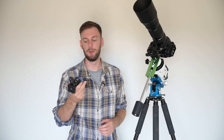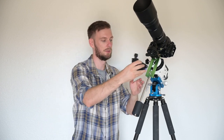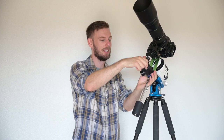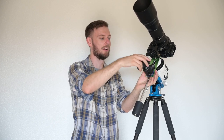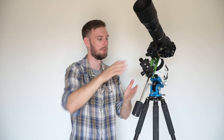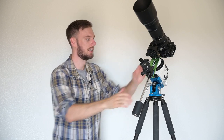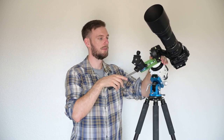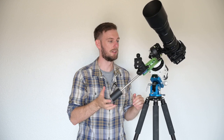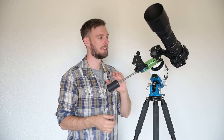One problem with the Star Adventure is that the little counterweight is never enough for a lot of us. The solution I came up with is just a Benro ball head — you can use any ball head. There's a screw right here, so we just screw the ball head on. I came up with this idea because I didn't want to buy another counterweight. By adding more weight below the center point, that helps balance things. Now with the ball head, it is perfectly balanced — with a little ingenuity you can save yourself a lot of money.